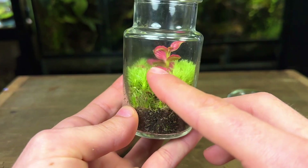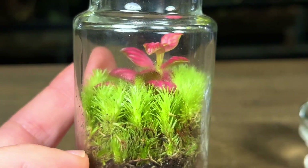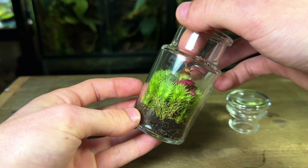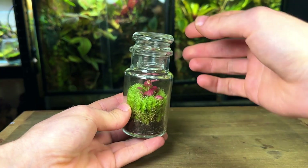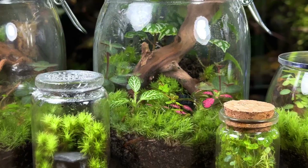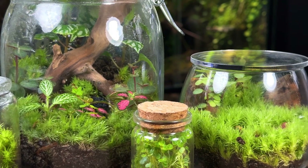Does the substrate appear damp, or does it look like it's beginning to dry out? Note down whether the glass has any condensation on it — if it has none at all, it may be a sign that it needs to be watered soon. Also look at the moss and plants; the moss should not look like it's drying up, and if it is, it may be a sign the terrarium needs to be watered. Writing all this down will give you a catalogue of information to look back on and will help you accurately determine when the terrarium needs to be watered and better learn its watering routines. Taking pictures to look back on can also be super helpful.